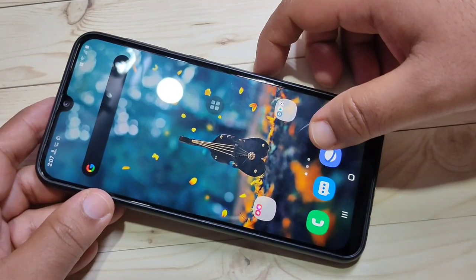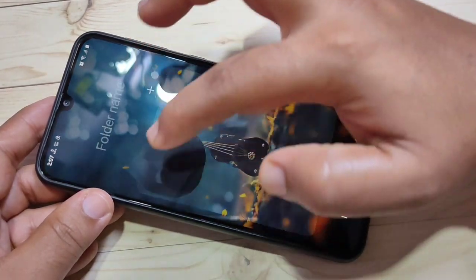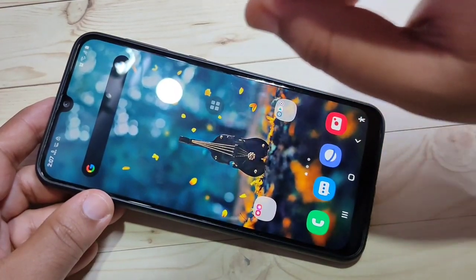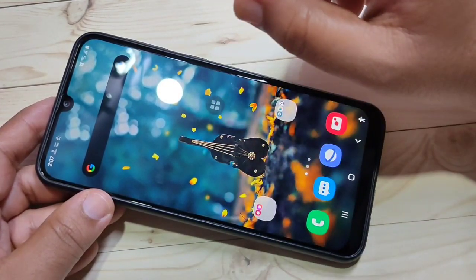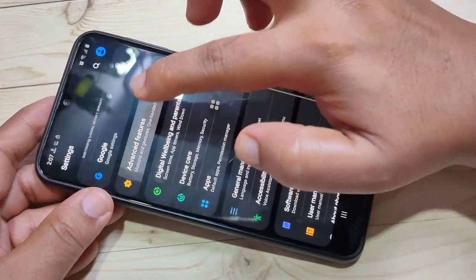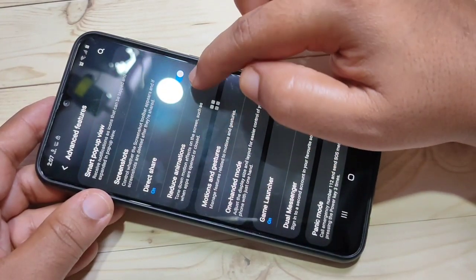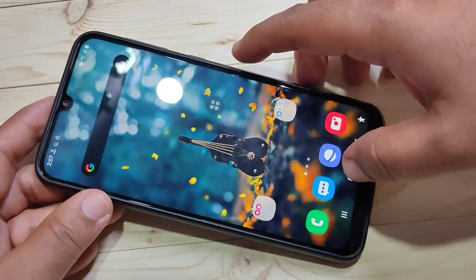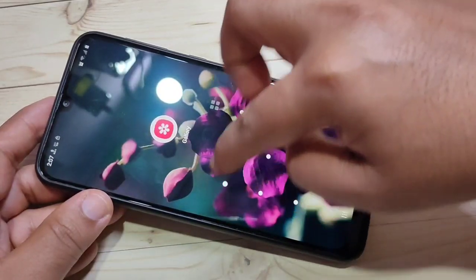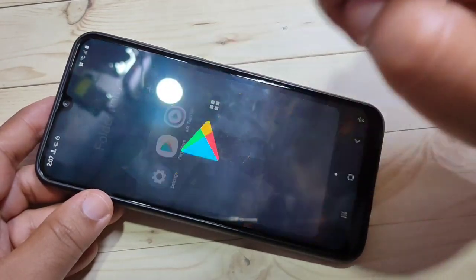The tenth and last hidden feature is Reduce Animation. When you open any application you can see an animation. To reduce the animation, go to Settings, scroll down, and tap on Advanced Features. Scroll down and you can see the option Reduce Animation — turn it on. Now when you close and open the application, there is no animation; it will directly open the application.